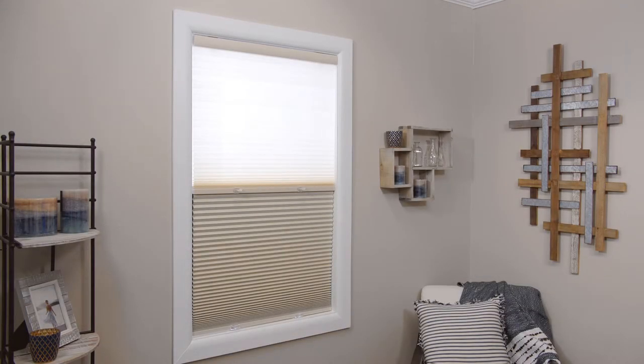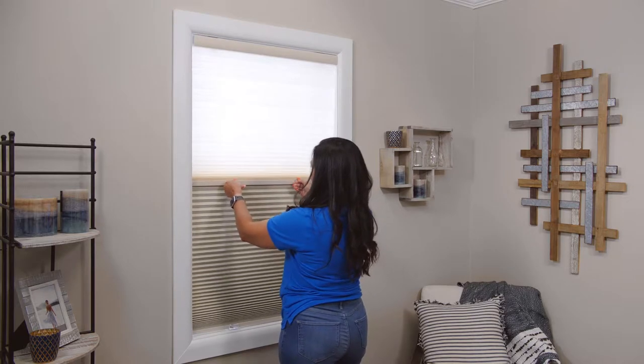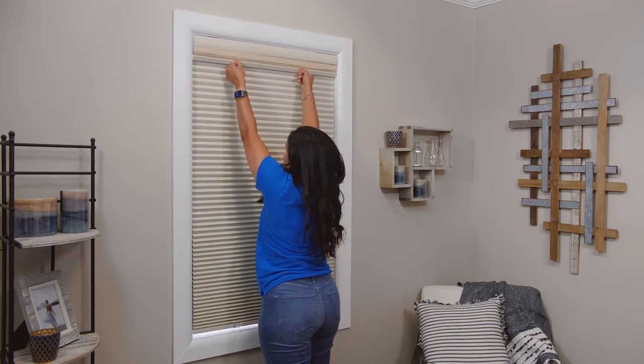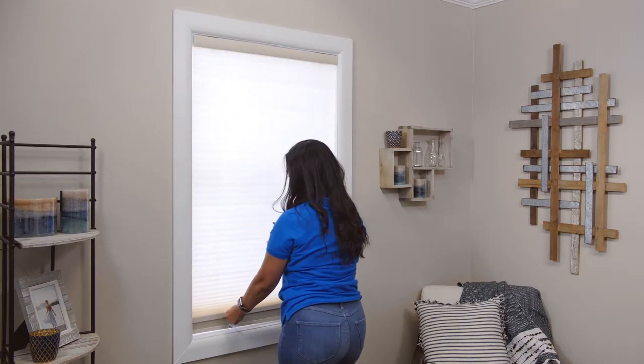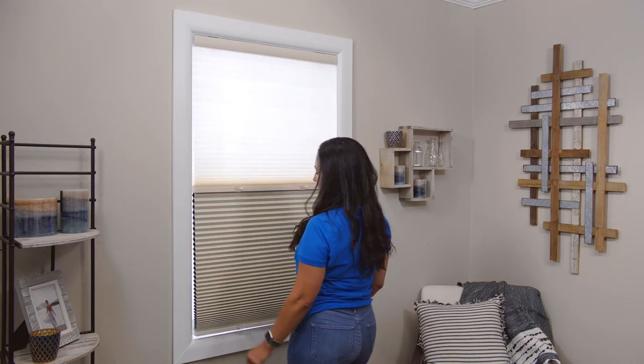Separated by a slim rail with a built-in handle, grab hold of the handle and seamlessly raise all the way up to the head rail to have a blackout shade. Pull it all the way down to the bottom rail to have a light filtering shade, or keep it in the middle to enjoy the benefits of both.